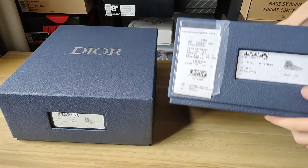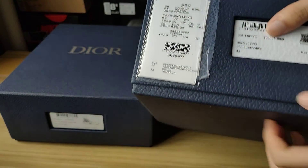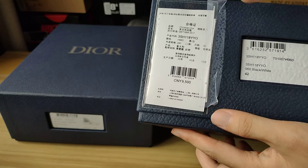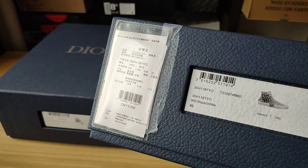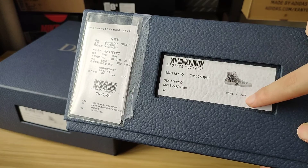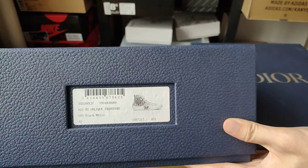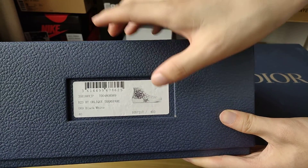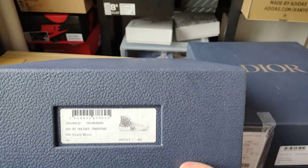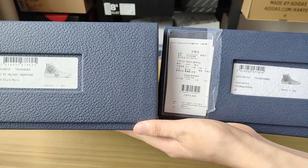First we check the real thing — you can see it's about nine thousand five hundred CNY. Then we check the tag. The real tag has a smaller number, and the replica tag has a bigger number, so there is a difference.